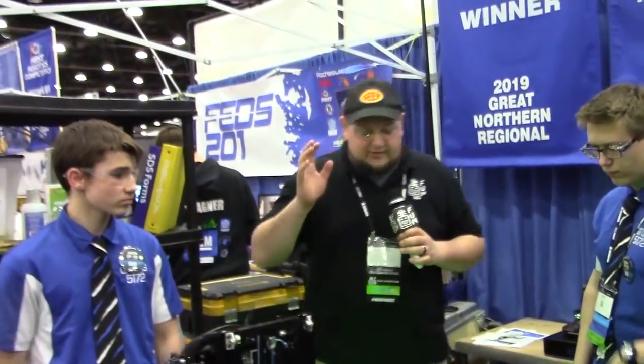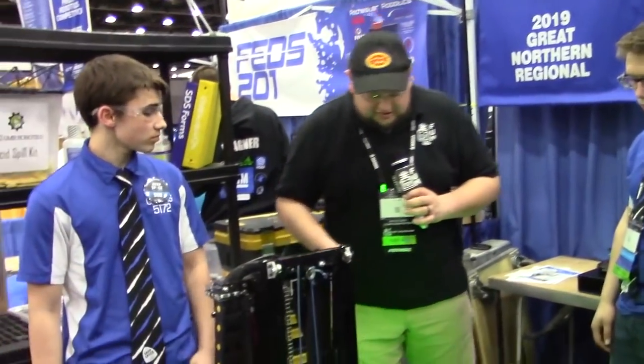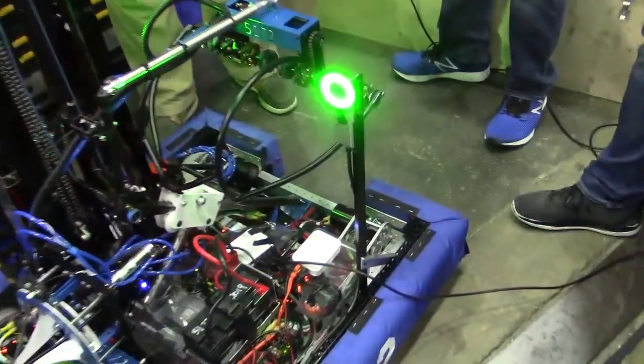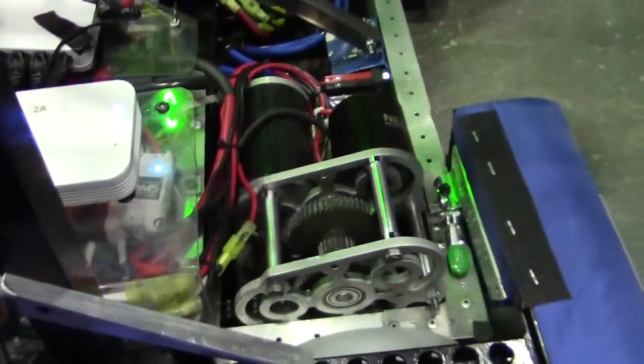So we're going to talk about the gearboxes. We've got a couple different intakes, and we're going to see the robot operate here behind the bumper. I noticed something kind of interesting on your gearboxes — you're running a SIM and a NEO, which I think is a little different than I've seen before. So why don't you tell me about that?